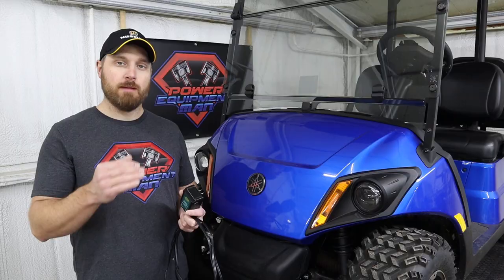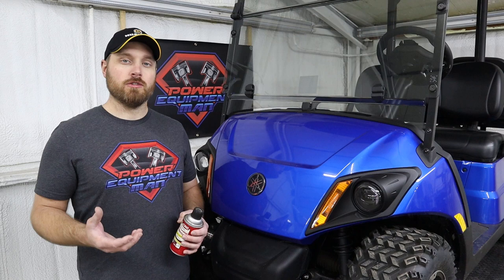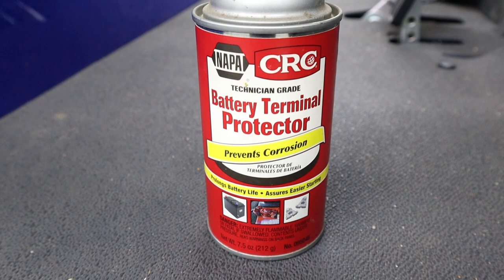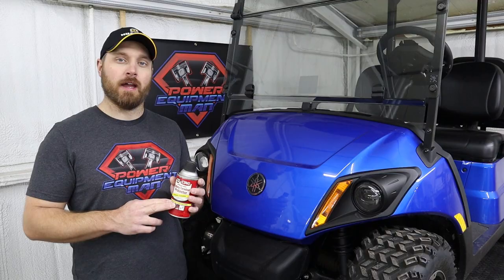Then you don't have to worry about that battery discharging and potentially freezing. While you're taking care of your battery, you'll also want to take a look at your battery terminals. If they have a bunch of corrosion built up on them, that corrosion can actually cause the battery to discharge over time. Use some sort of battery terminal cleaner to get those terminals cleaned up, let it completely dry off, and then spray a battery terminal protector on there. Even if you don't have any corrosion, you still want to spray the terminal protector on to help keep any corrosion from potentially building up.